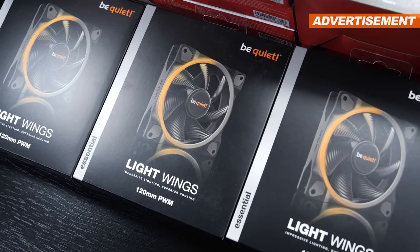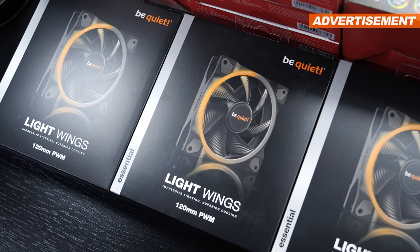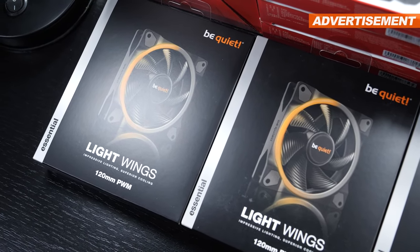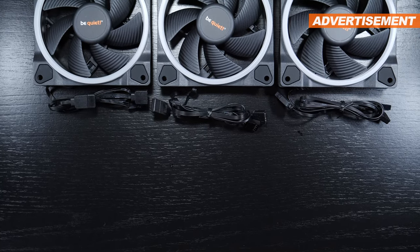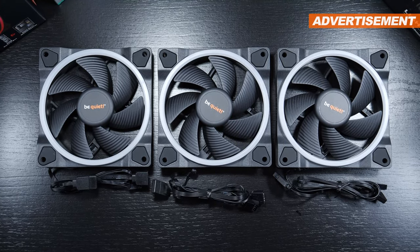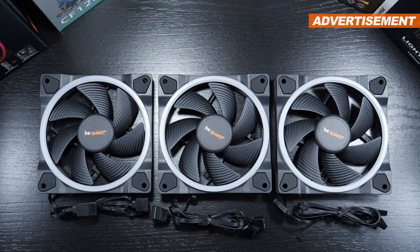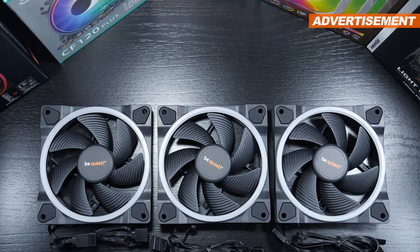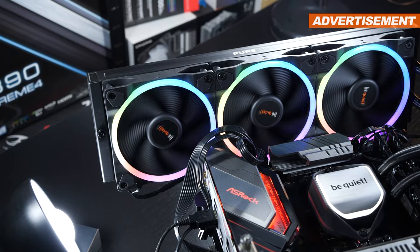We may or may not encounter a little surprise in today's small comparison — the price needless to say plays a big role in that. These Lightwings, the standard 120mm version, currently go for about $27 US dollars apiece. Every single one of those fans that I have access to will be tested with an amount of 3 mounted onto a 360mm radiator.